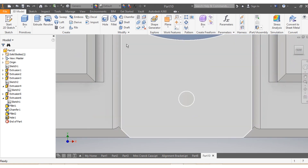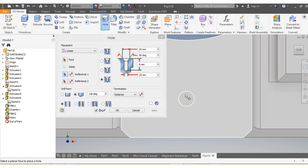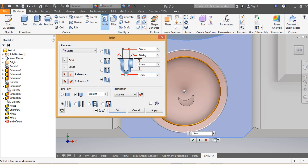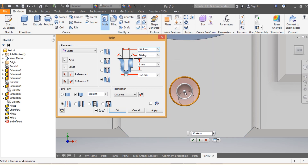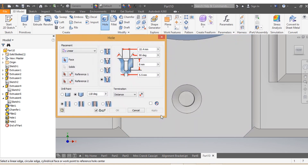I come to this second hole here. I say Hole. This needs to come to the center. The diameter needs to be 5.5 — 5.5. And that one needs to go, as per drawing, a depth of 10. Then I say Apply. Great.